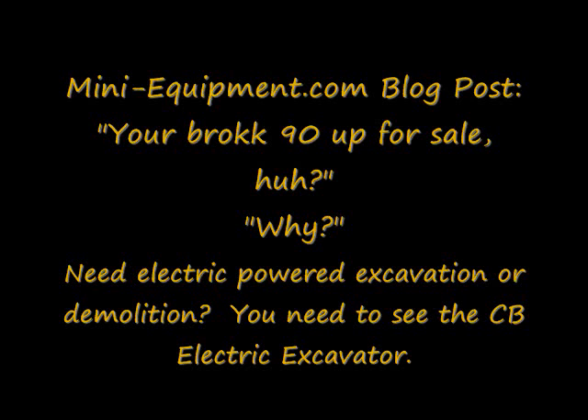First: your Brock 90 — you put it up for sale? And the second question is: why?